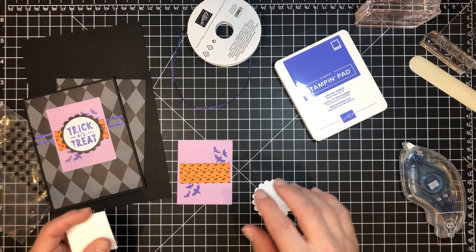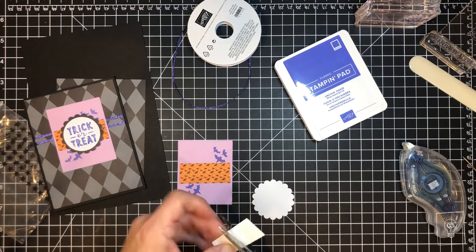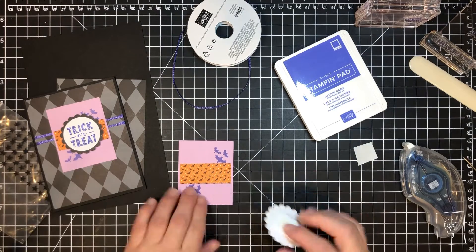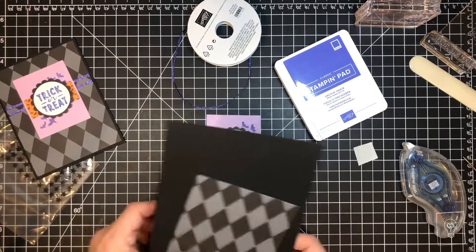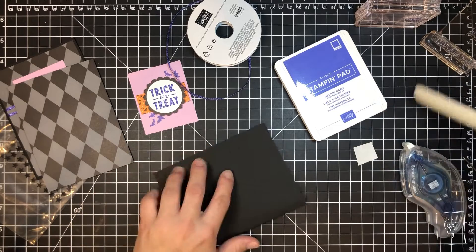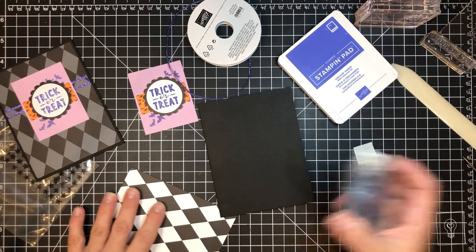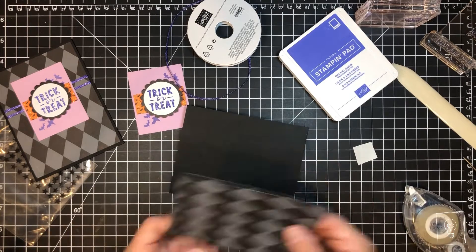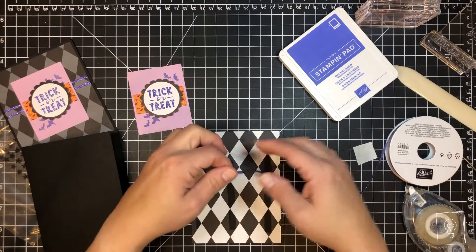We're going to put dimensionals — or whatever foam adhesive you have — on the back, using up some scrap foam adhesive sheets. Our art piece is done. Let's start on our card base: this is just a basic black card. You might want to put a white piece on the inside, or use a white gel pen to write your message. If you're stamping a sentiment you could emboss it in white on the inside — something nice and different. Before I stick this on, I need to add tape to the back of the art piece.